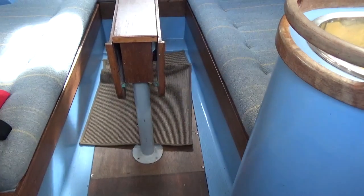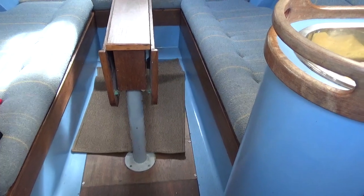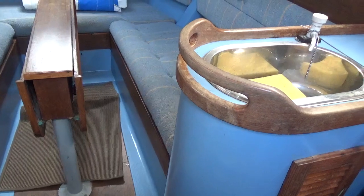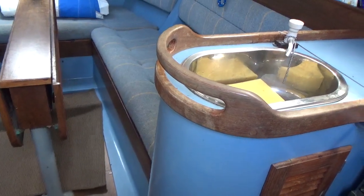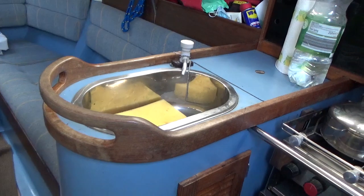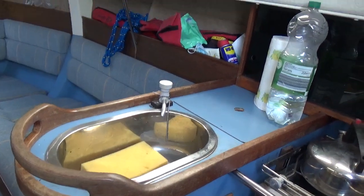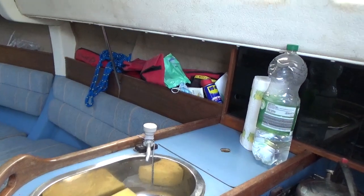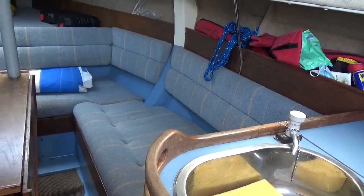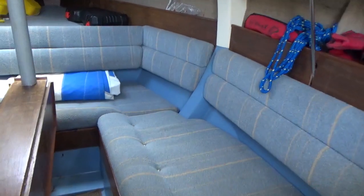Hello, this is Boatshed Cornwall, currently on board a Hunter Horizon 26 twin keel, or bilge keel. I'm about to show you the interior of this fine yacht. As you can see, I'm just panning out to the starboard side of the saloon — I'm actually sat on the companionway step at the moment.